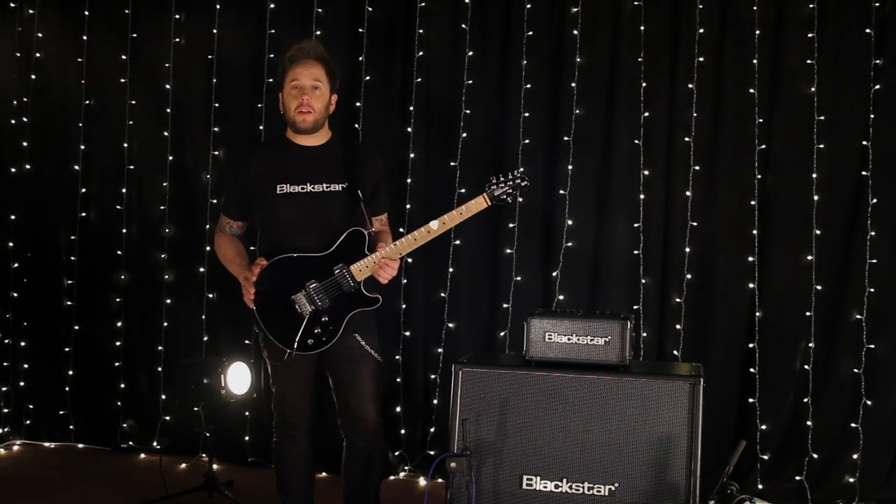It's designed to be simple enough for the beginner to use, with features that will also impress the professional guitarist.